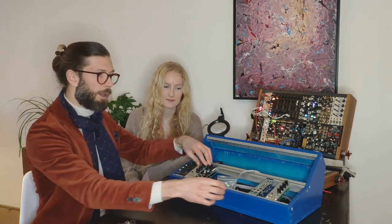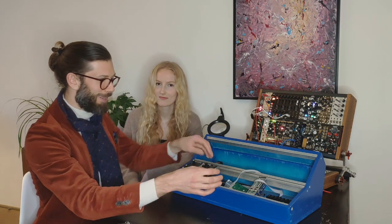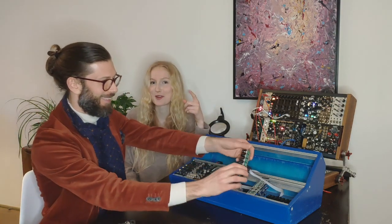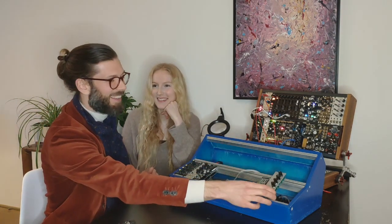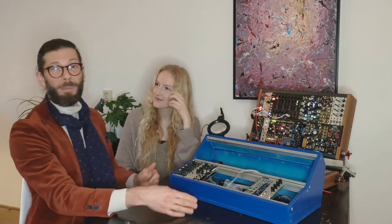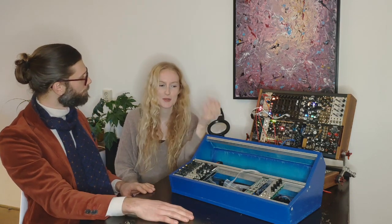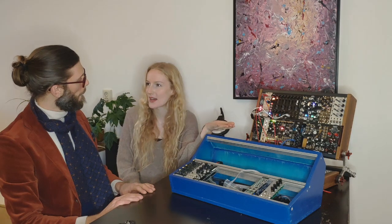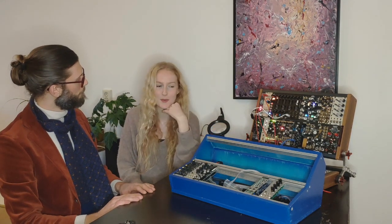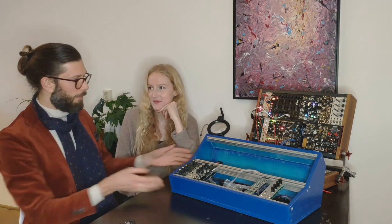Here is another Plague Bearer that is attached to the case — this is the first mistake you can learn from. It's attached to the case. We also have another Plague Bearer that we did not build, just because I really like the distortion. It's also useful to be able to compare and contrast your own experiments with the more professionally built module.